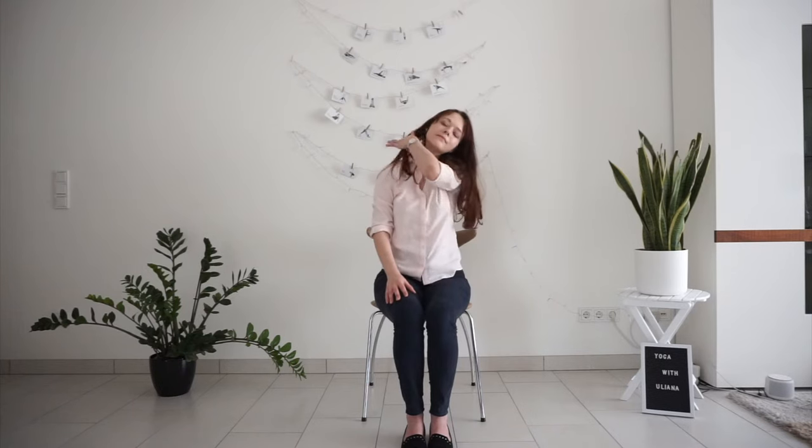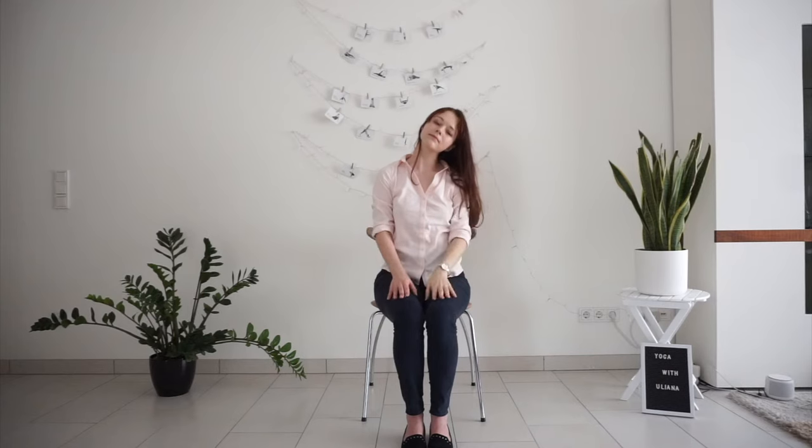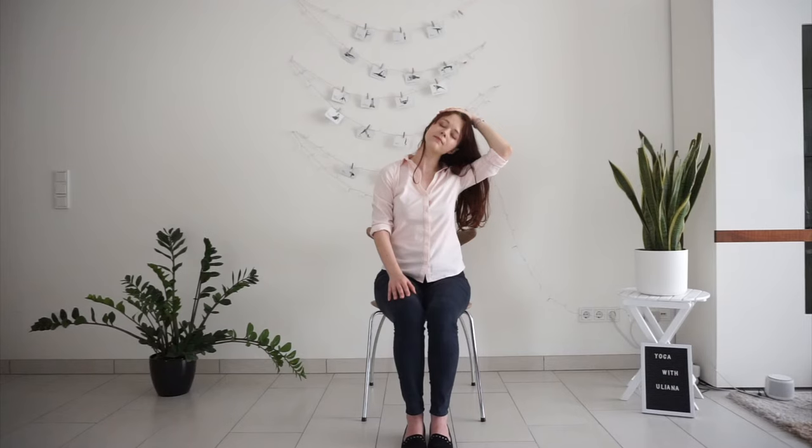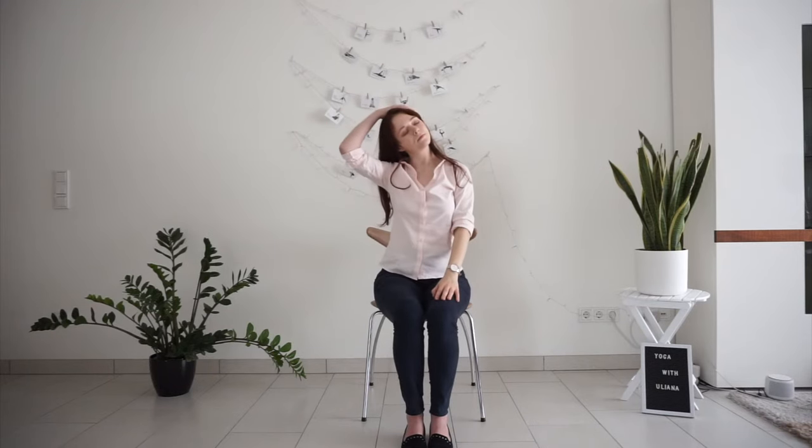Bring your head back to center and then drop your right ear to your right shoulder so that you feel a stretch on the left side of your neck. You can also place your right hand on top of your head for a deeper stretch. Then come back to center, drop your left ear to your left shoulder, stretch the right side. Maybe place your hand on top of your head to deepen the stretch.